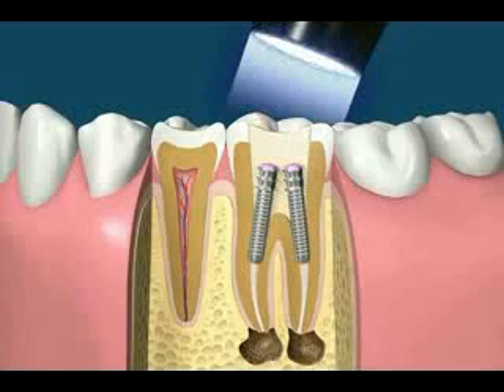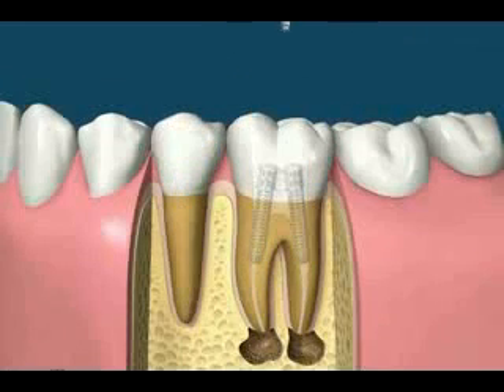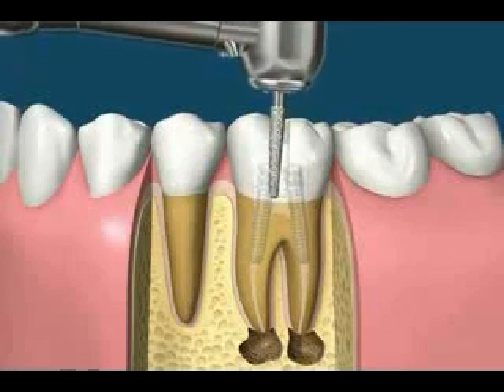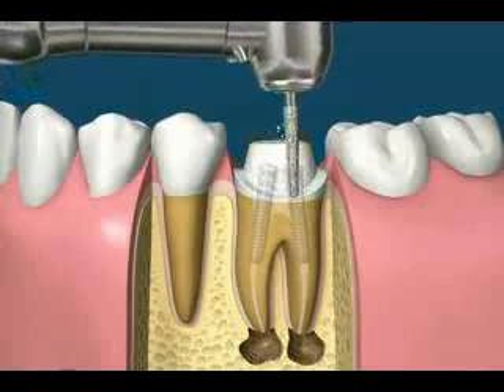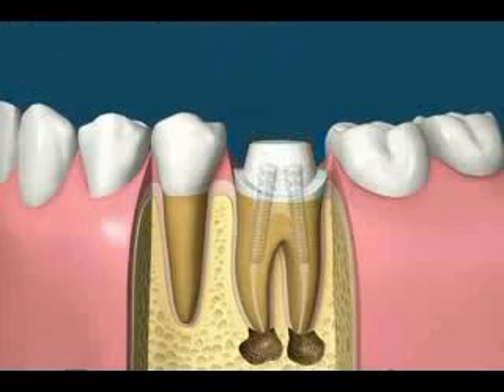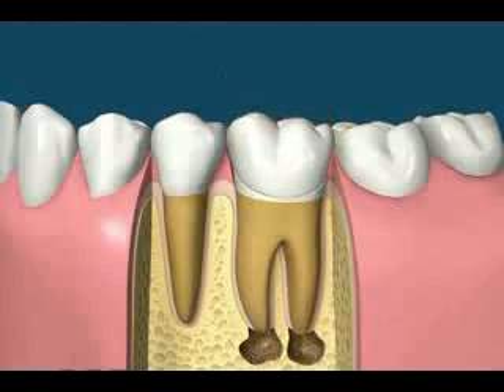At this point, the tooth is still in a weakened state and can break with heavy biting. The best treatment usually involves preparing the tooth and covering it with a full crown, sometimes called a cap. Any pathology at the tip of the root should disappear with time and the tooth will be saved.